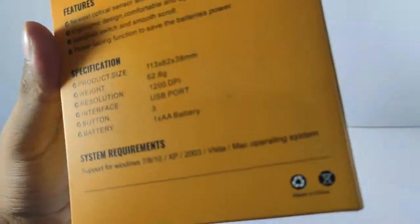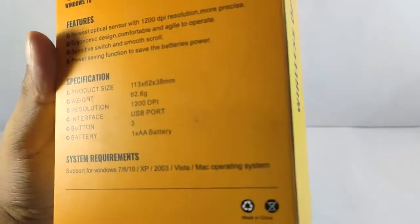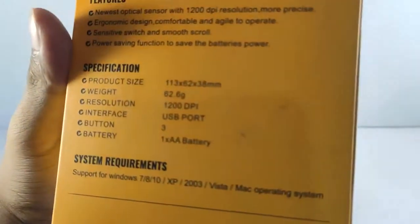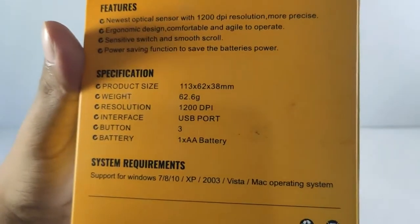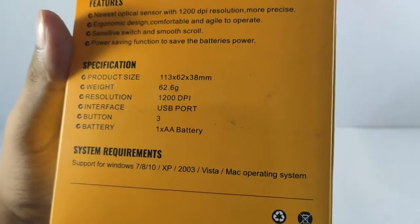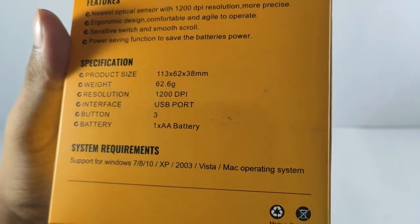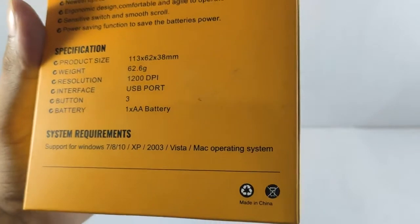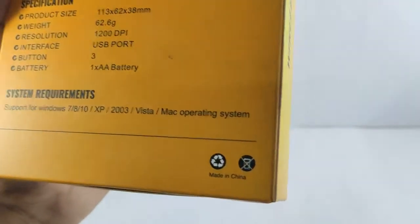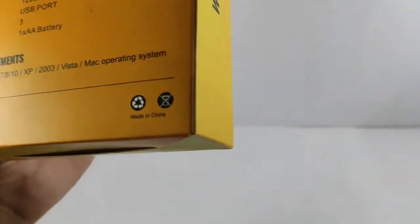The product dimensions show a weight of about 62.6 grams — not too much, normal for a regular user. The battery is a double-A battery, which is great. It supports almost all regular operating systems. It says made in China.